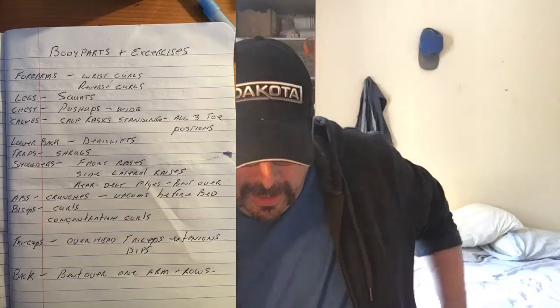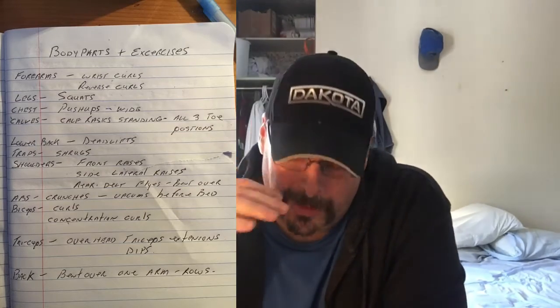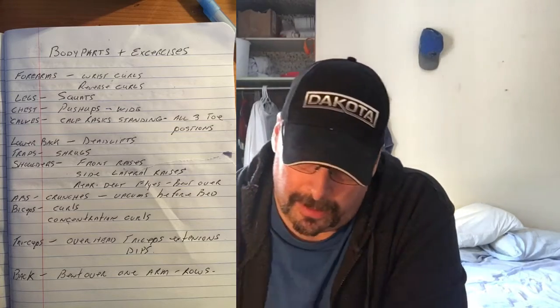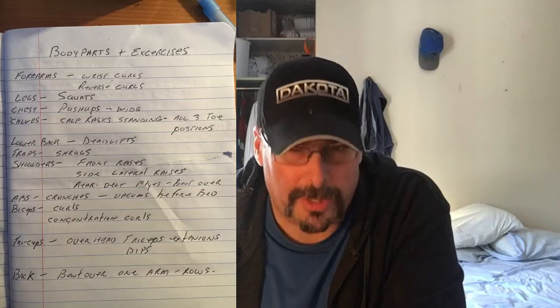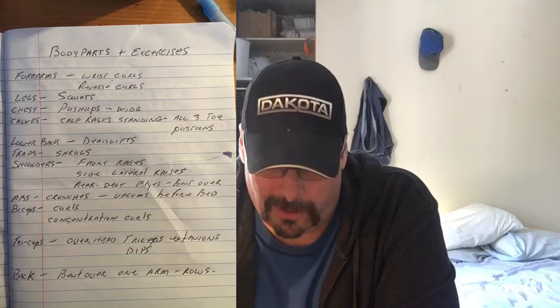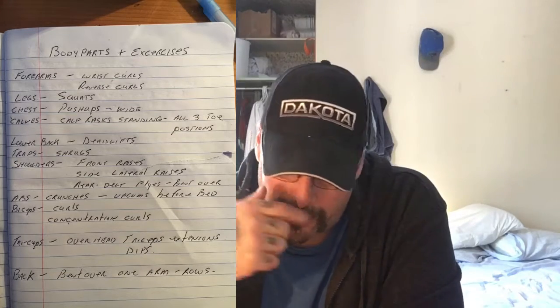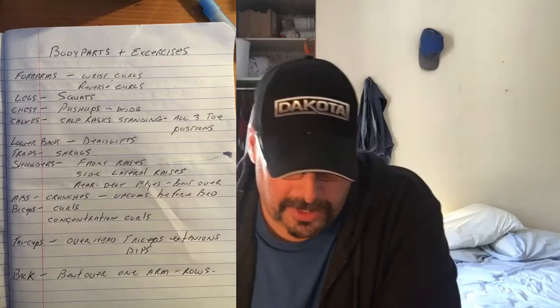Welcome back to another episode of Chrome Fitness. I was trying to figure out how I want to best organize my fitness page on Facebook, and one thing I left out was basically putting everything together as far as body parts and exercises and how we go about doing that. So here we go, I'll explain it all to you. What we have in front of you is a complete list of all the body parts and all the exercises for those.